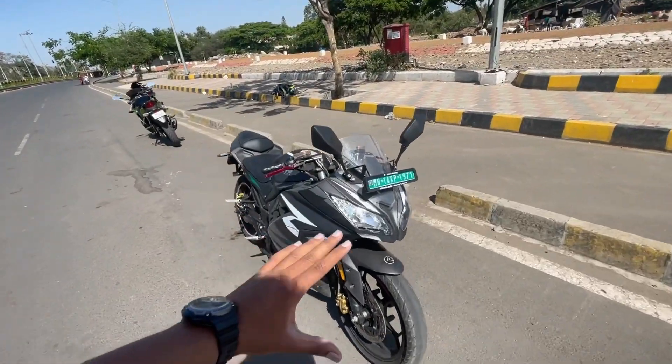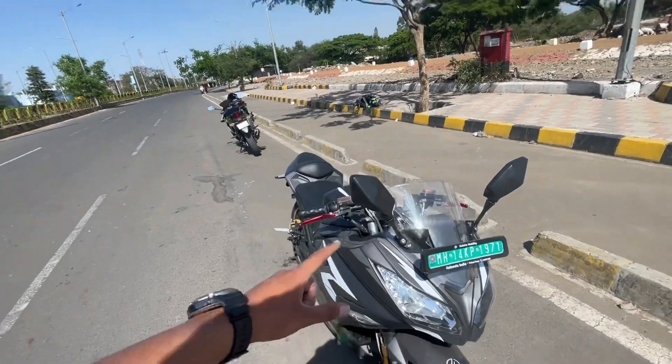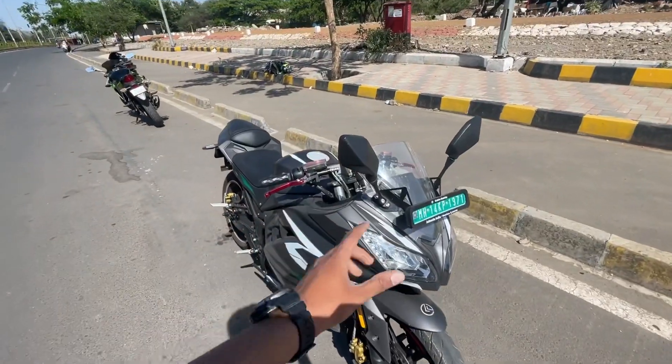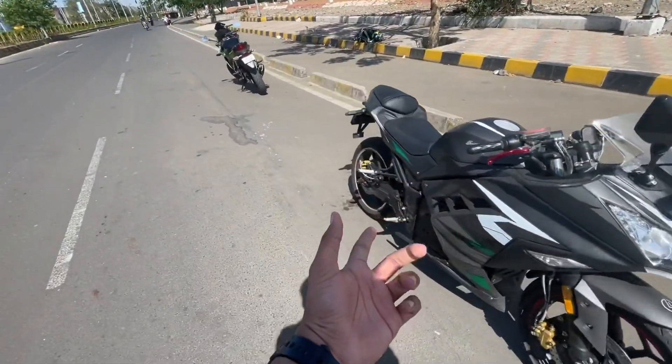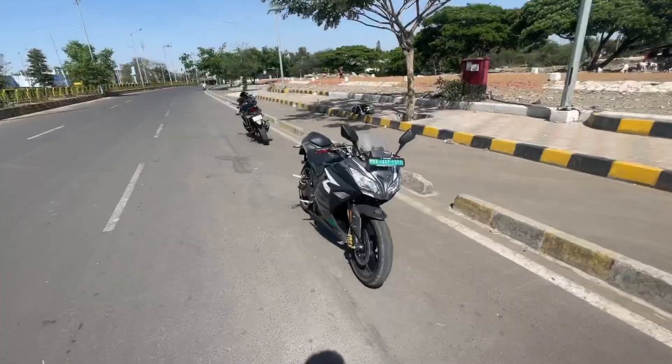Looking at other features, there is a waterproof rating and a dedicated charging point on the bike.